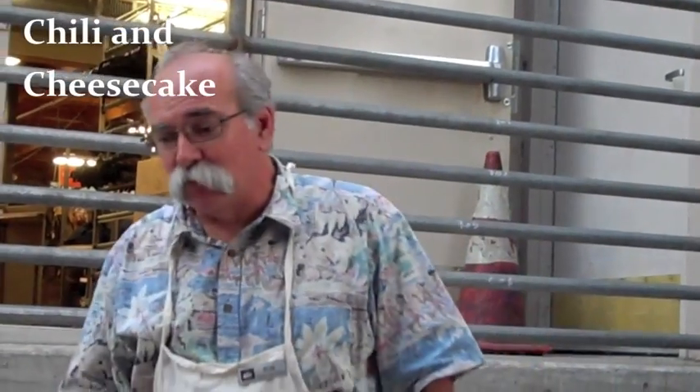It's chili. We'll get that started next. And then we'll show you a little Dutch oven cheesecake. This is a recipe that goes back and it's called a hunter stew.